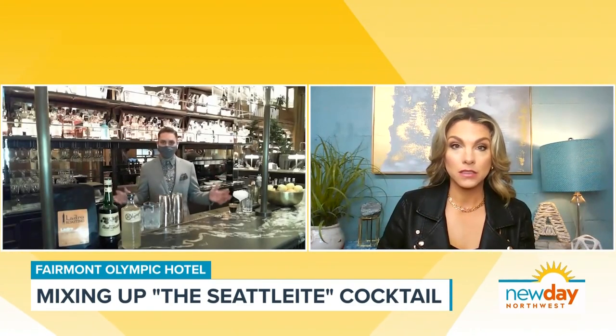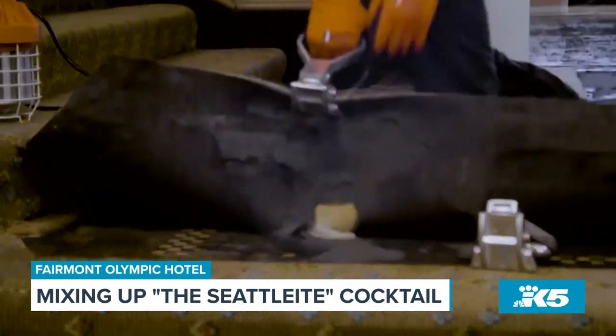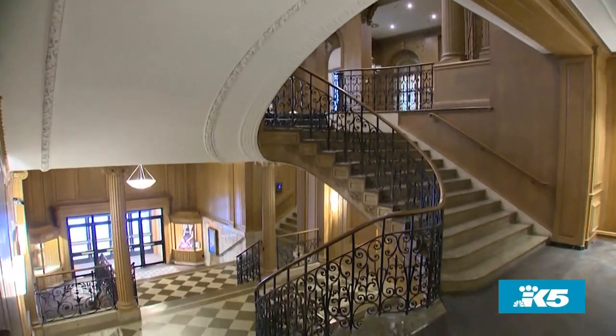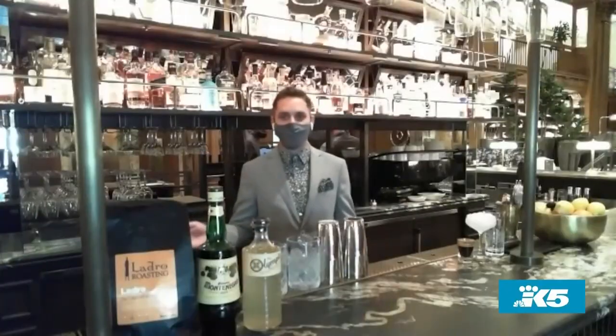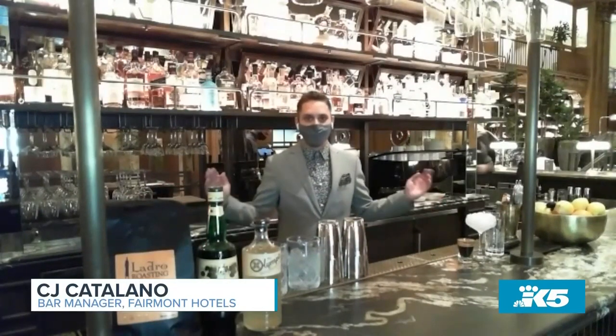So it was a $25 million buildout altogether. All the woodworking, pretty much all the bones and structure stayed the same, but it got a bit of a facelift. We removed a lot of the carpeting throughout the lobby. Actually, while removing some of the carpeting on our stairs, we found some beautiful terrazzo flooring from Italy — that's from when this was originally built in 1924. And then this entire bar that I'm standing in is brand new, a brand new feature for the Fairmont Olympic.